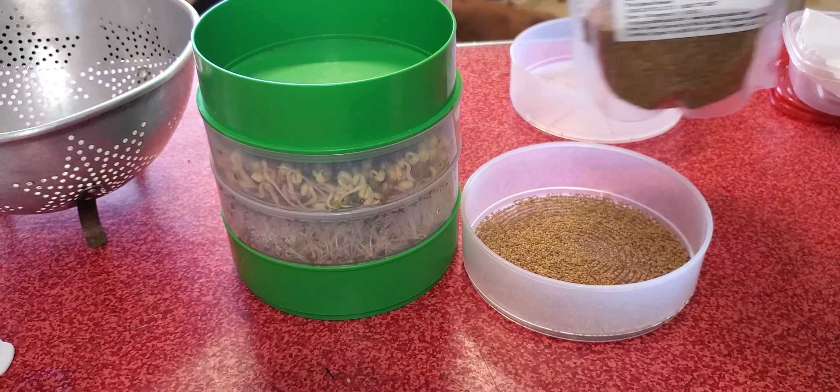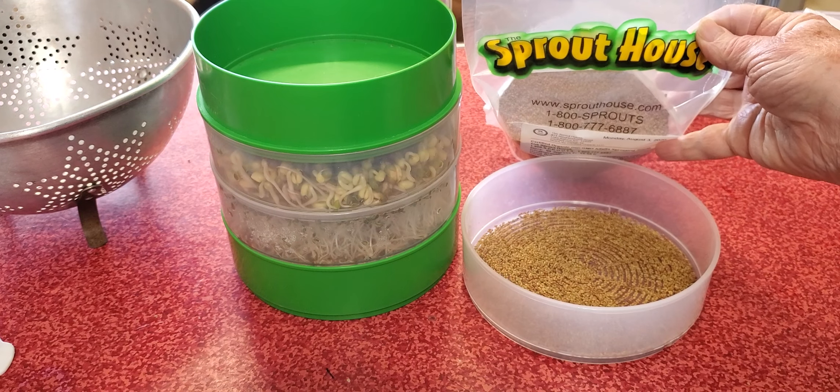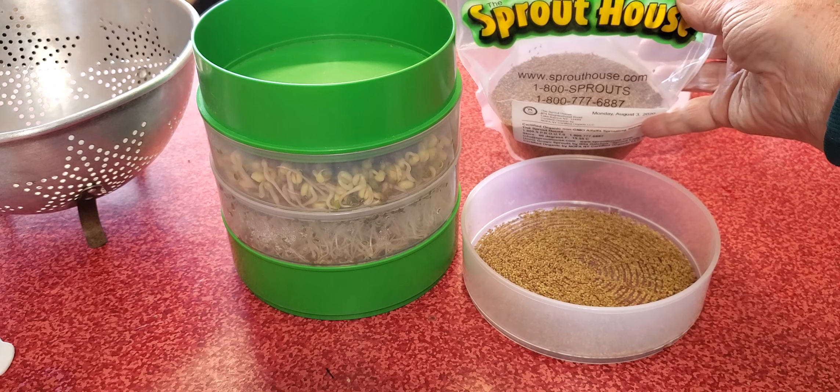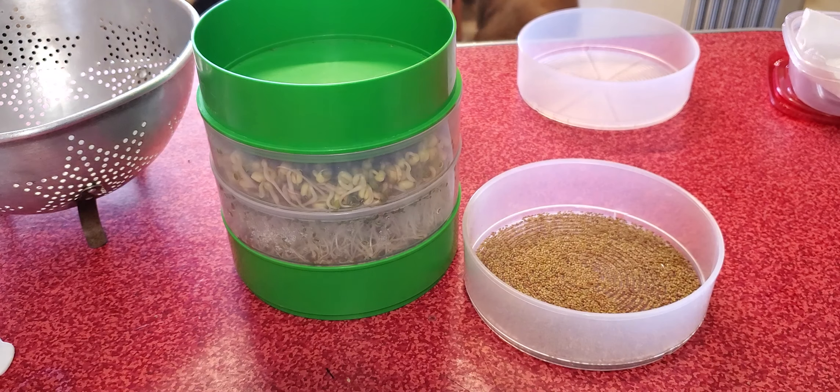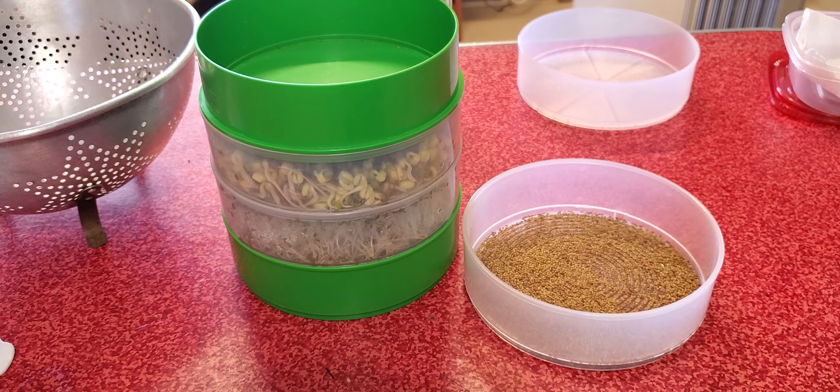These came from the Sprout House. They are under new ownership — I think they were changing their website — but that's a lot of seed, it's going to last a long time. I'm trying to think if there's something else I should tell you about sprouting. You don't want to put tons of it in, but I never did mung beans before so I did do too much, and they still have some growing to do. So I'm going to put them in the jar and see what happens.